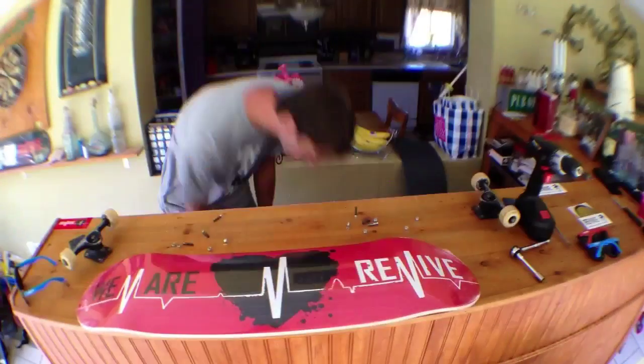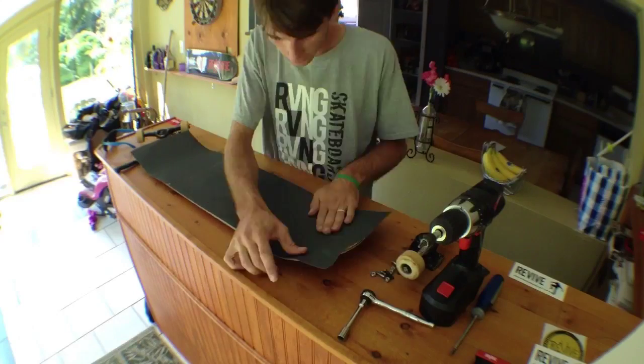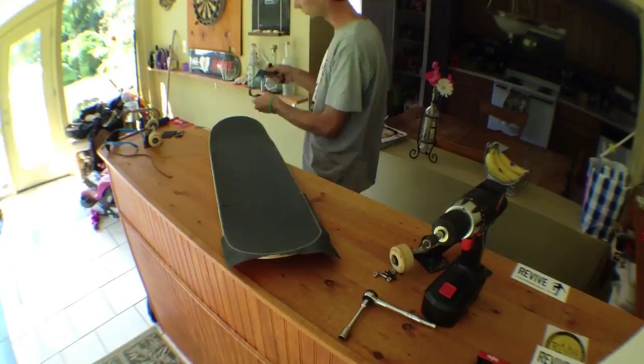Alrighty guys, new setup! I got the We Are Revive Lifeline board, 8.5 — back to my regular size — with the classic Jessup grip tape. And of course I am still skating my Tensor Magnesium trucks, the lightest trucks in the world.